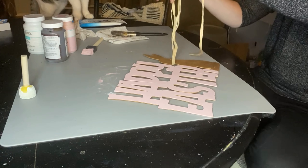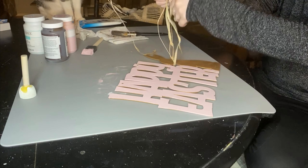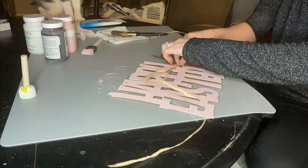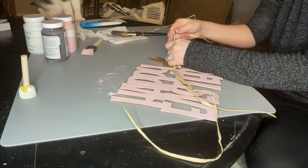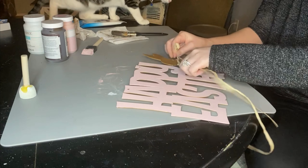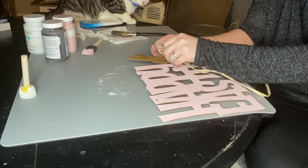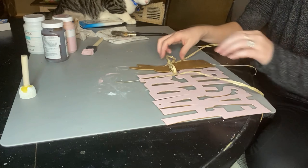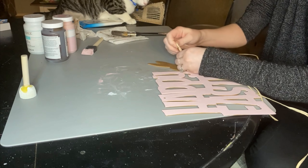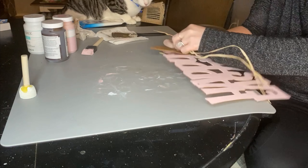For the last step, I'm just taking some Dollar Tree raffia and wrapping it around the bunny to give it a cute little bow. I took two strands and I'm going to make a cute little rustic bow. I really wanted to keep this DIY pretty minimalist — I either go very minimalist on a craft or go all out with no in between. I'm just redoing this bow quickly because raffia is not an easy material to make a bow with.